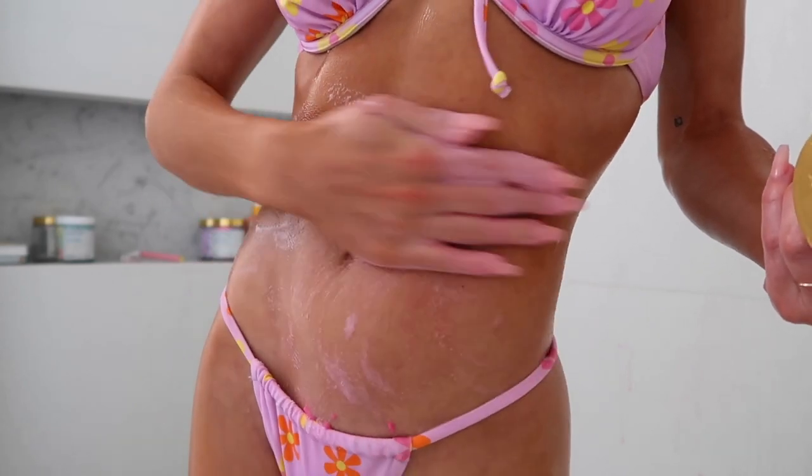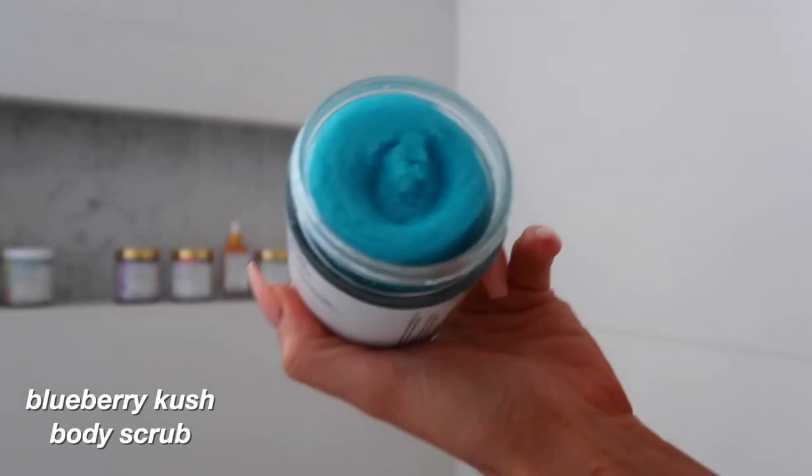For my armpits, this Blueberry Kush CBD body scrub is the best because it removes excess deodorant and soothes inflammation.